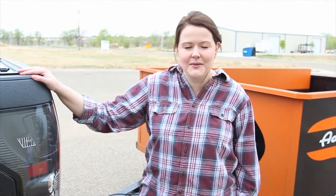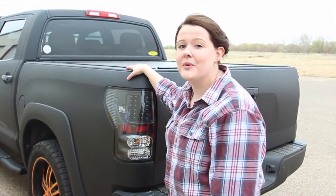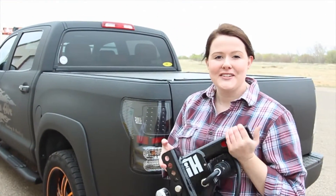Hey, I'm Jen, and I'm here to show you how to install a brake control system in your vehicle. For this particular video, we will be installing IntelliHitch.